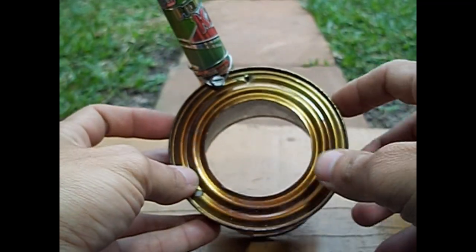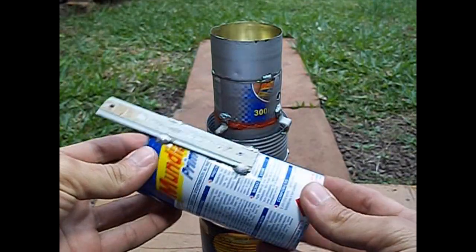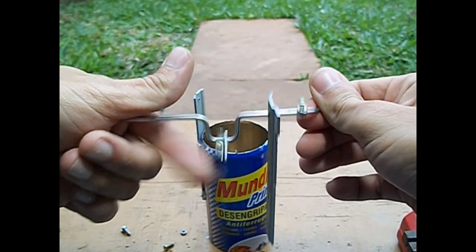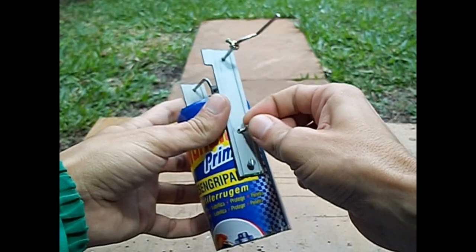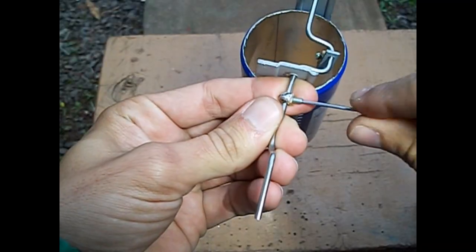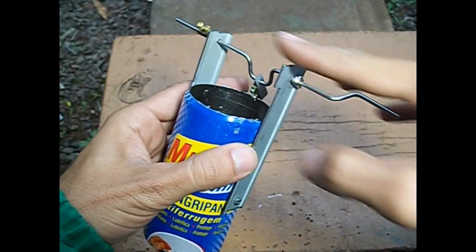Esta é uma lata de peso com furo recortado para fora, que servirá de forninha. E esta lata será a continuação do motor. Agora iremos prender o nosso virabrequim no motor. Pronto, agora parafusado. Colocamos dois parafusinhos de cada lado para que o eixo não escorregue para a esquerda e para a direita.